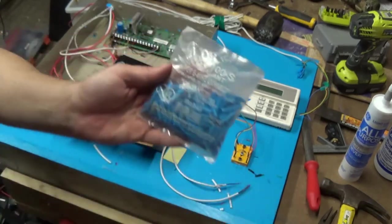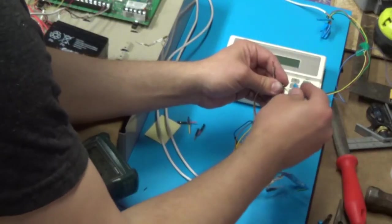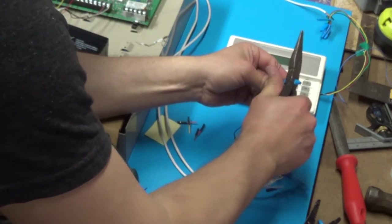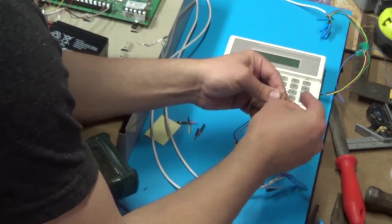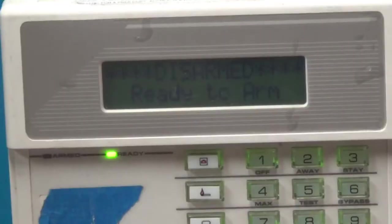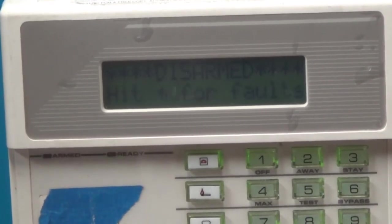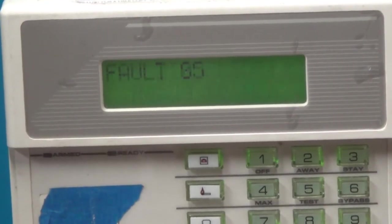I can have three zones now. I'm using jumper wire because it's easier to push into the breadboard than solid core wire. Connecting with my blue crimp connectors — you just use the back of needle-nose pliers to crimp them, not the front, and you don't need a special tool. Here's the completed system — I'm going to test it with three zones. Zone one, zone five, and zone six. You can see it says 'ready,' meaning all doors and windows are closed. When I push the buttons, zone one faults, zone five and six fault — everything's working.